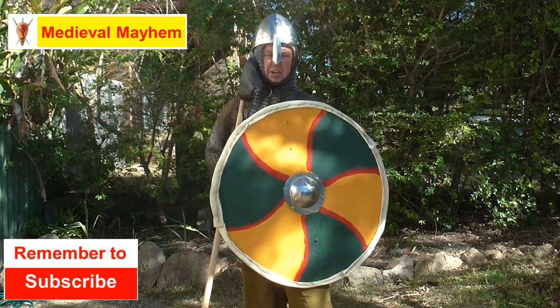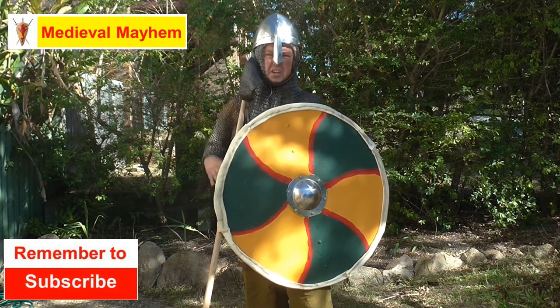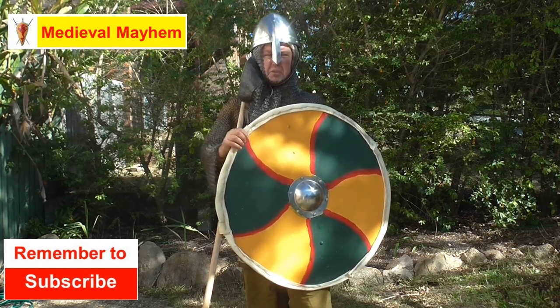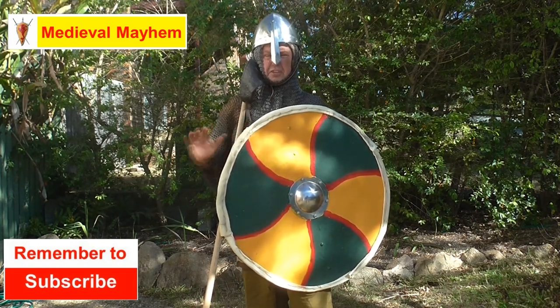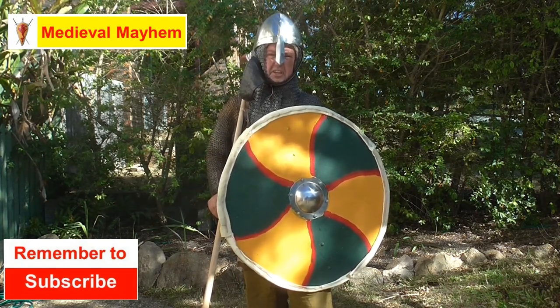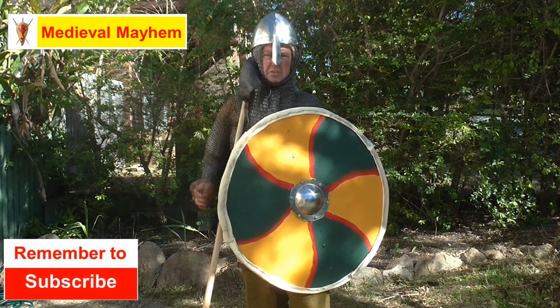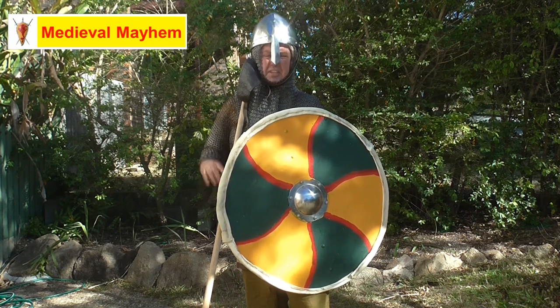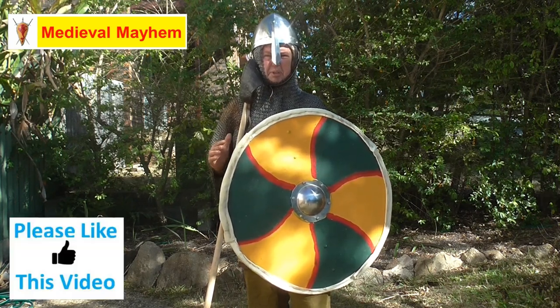In today's video we're going to make a round shield for medieval type reenactment. Round shields were used right into the classical period by the Romans and the Greeks, right up into the Tudor period, really becoming smaller and smaller in what was known as a buckler shield. Today however we're making a shield for modern reenactment purposes.